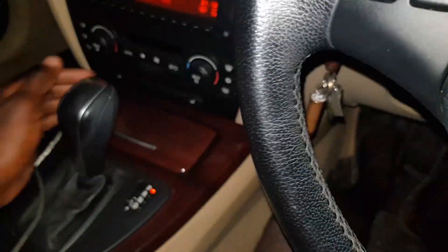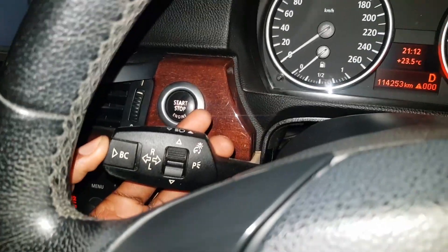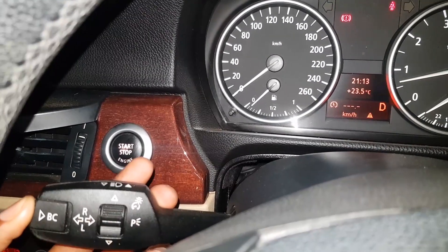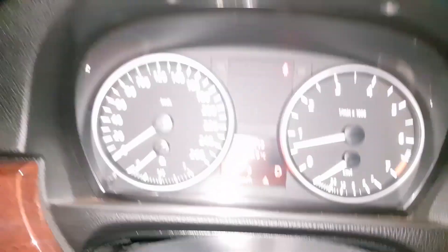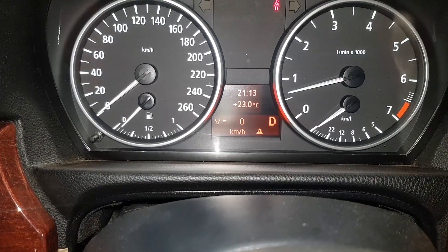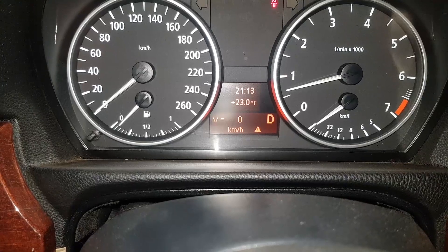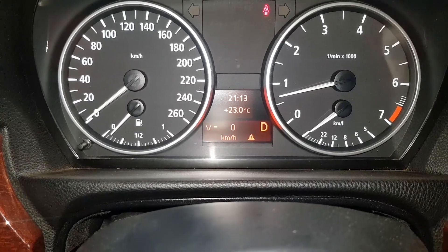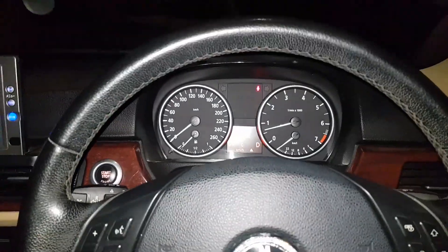I'm in Park, so I'm going to shift to Drive. If I press the BC button — PC button — again and again, now I'm here: my velocity is zero kilometers per hour. I don't know if I have enough space to move, but I'll try to move a little so this changes and you can see it updating with your speed. I was moving at approximately three kilometers per hour. Unfortunately I don't have enough space to continue, but it worked guys!